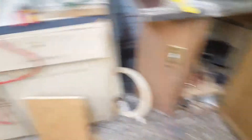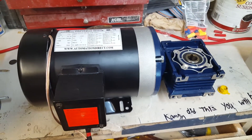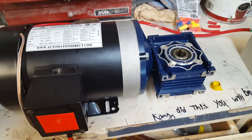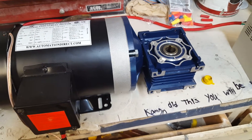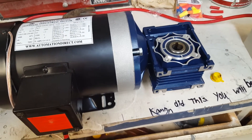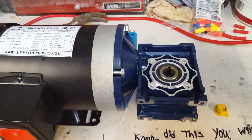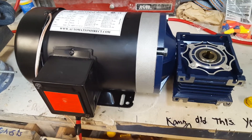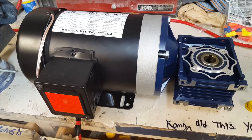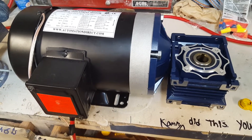Over here I've got a one-horsepower motor and a 30 to 1 gear reducer. I got one that has a hollow shaft output that will fit my turntable shaft. This is a three-phase motor. I don't have three-phase set up in my shop here, so how do I run that? Well, that's a good question.